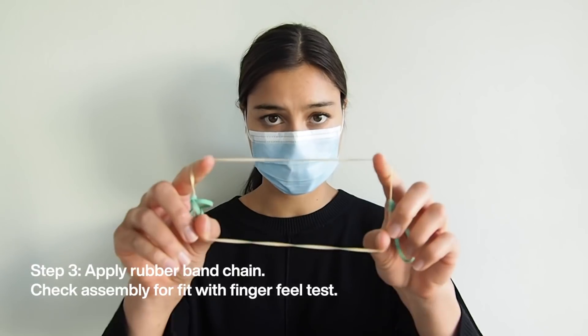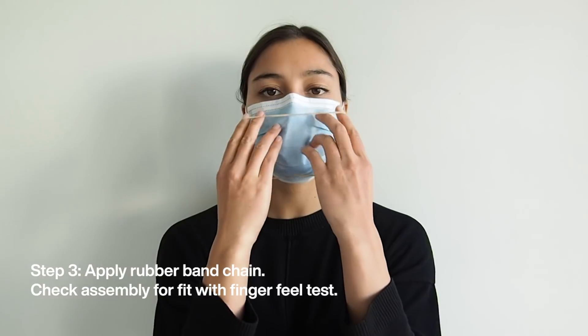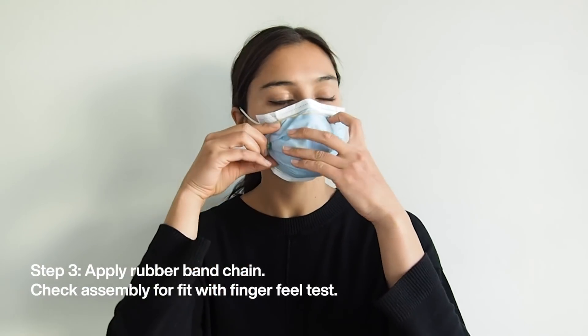Step three: stretch the central rubber band over your nose and mouth and secure the side rubber bands behind your ears.